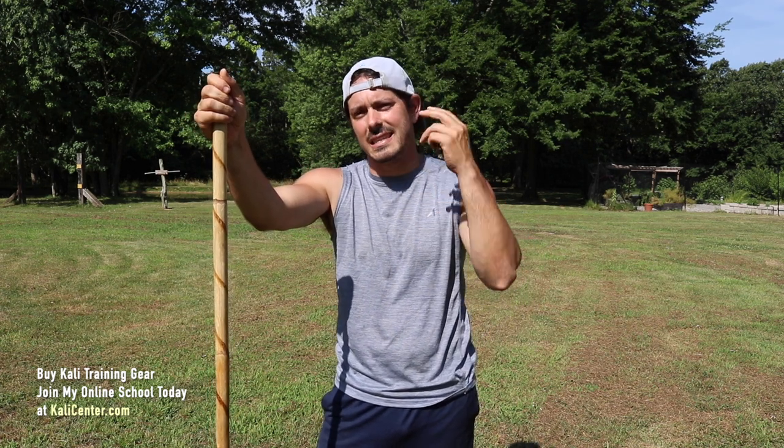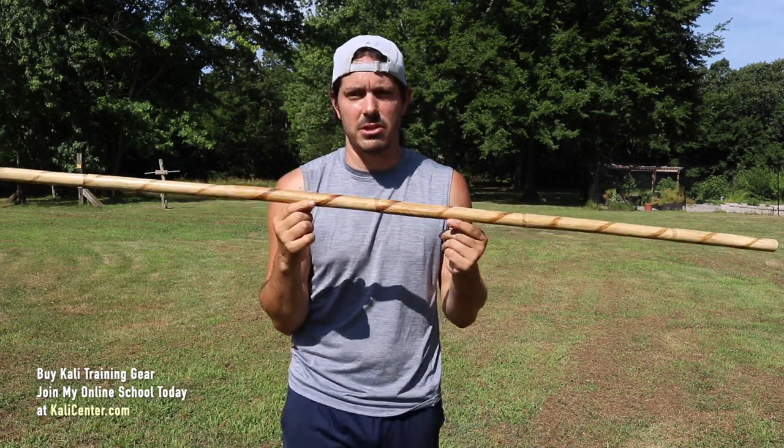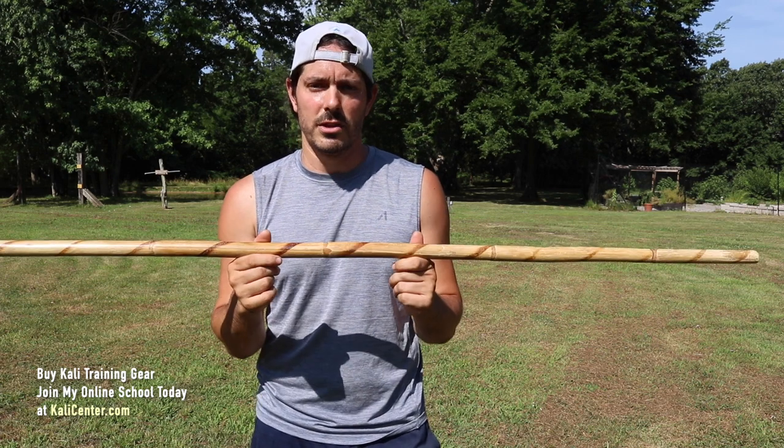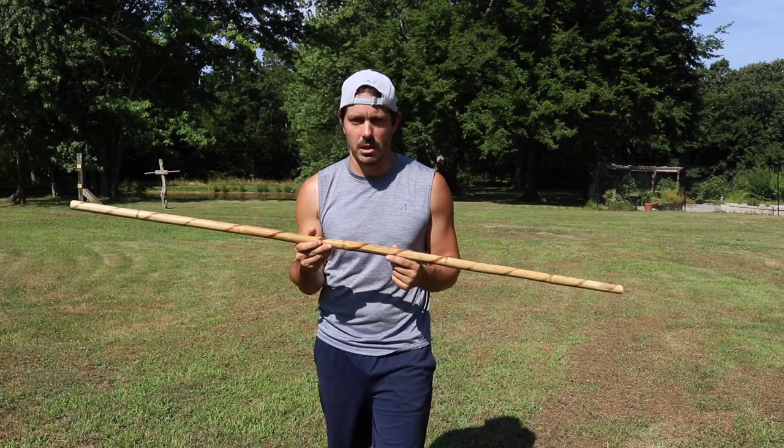Today we're taking a look at the second beginner staff spinning technique, our upward figure eight. If you do not have a rattan staff just like the one I'm using here and you'd like to get one, head over to my store at KaliCenter.com and go order one today. I've got the link in the description below.